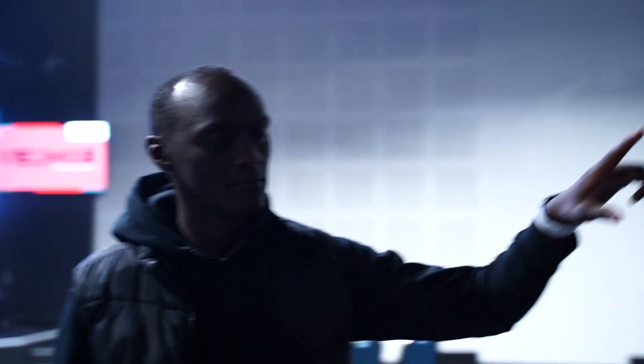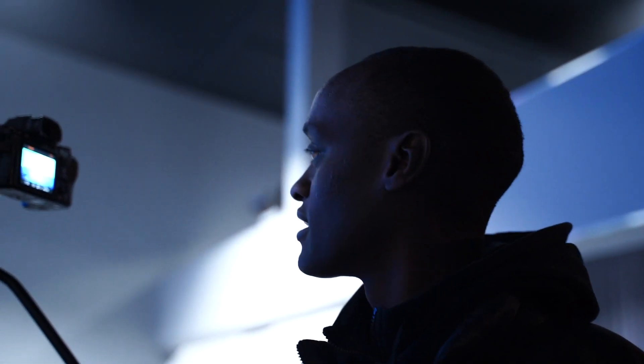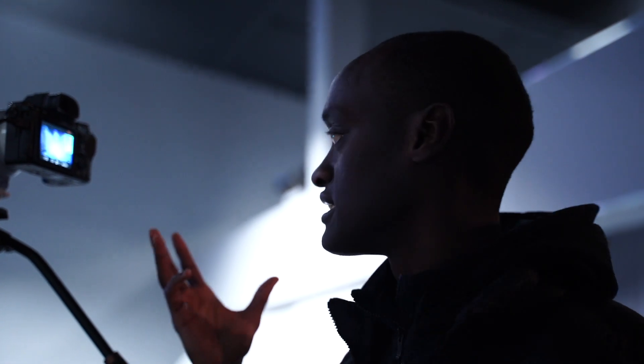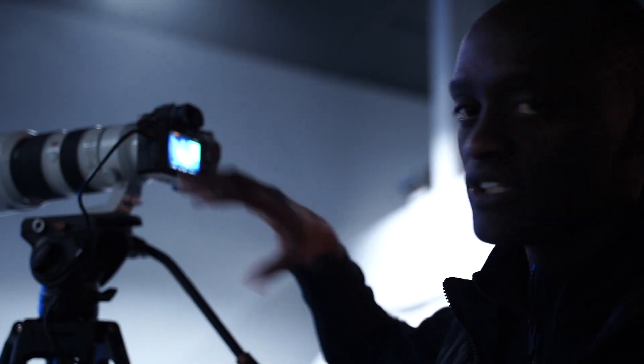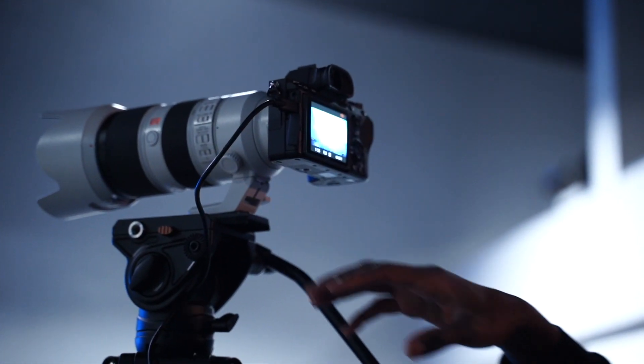I'm going to show you our camera setup and the angles we normally get on a Sunday morning. This is our main camera, camera one. All of our camera bodies are Sony A7 III cameras — a great camera that serves us really well. Using a DSLR gives us the look we want for our live stream. Camera one is running a 70-200mm 2.8 G Master lens with optical stabilisation built in, giving us just the look we want.